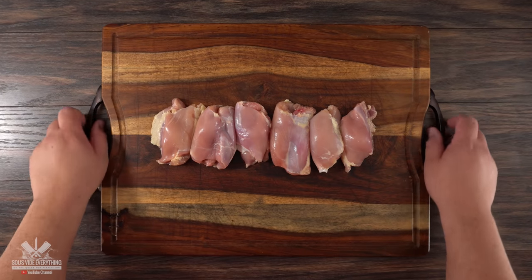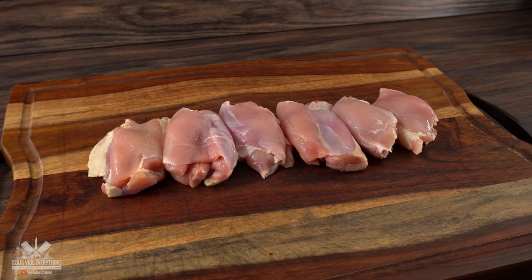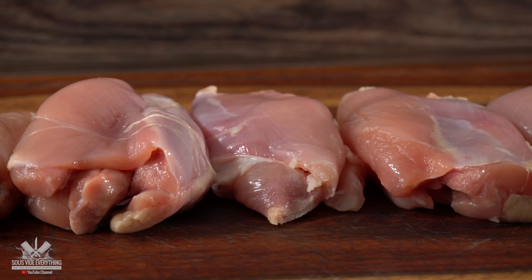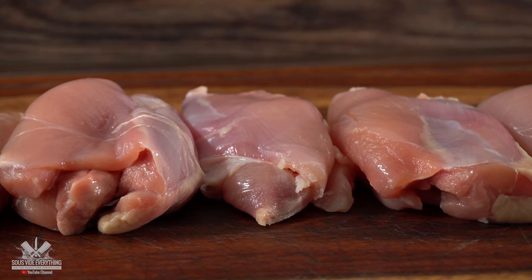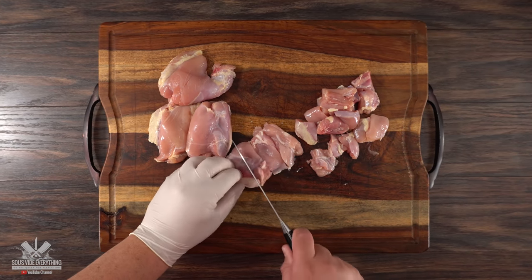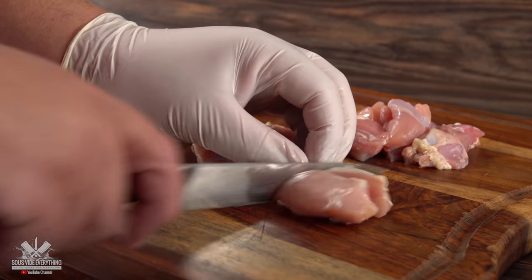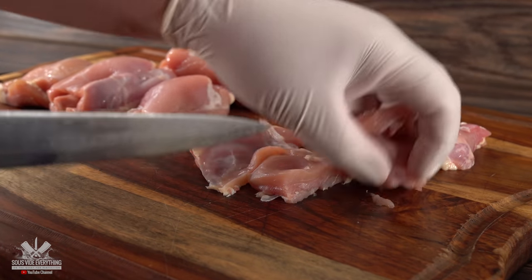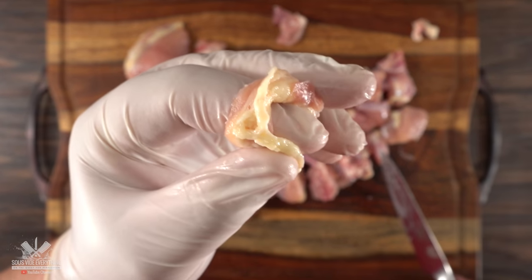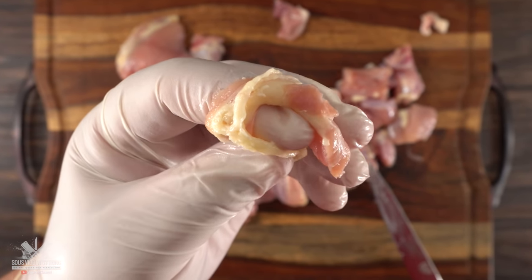These are boneless skinless chicken thighs. They already come a hundred percent ready and makes everything so easy. However, if you choose to use chicken breast this recipe will work just fine. But if you ask me which one is better, I say go with the thighs — that's because it has a lot more flavor. Preparing the traditional version is quite simple. The first thing we need to do is cut it in small pieces. And if you find any external fat, I just say remove it. Unlike beef, chicken fat is not that good, so those have to go.